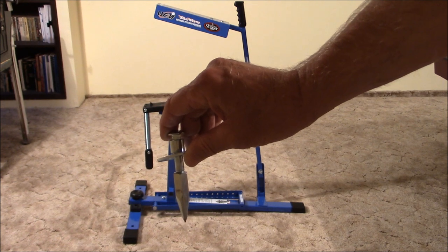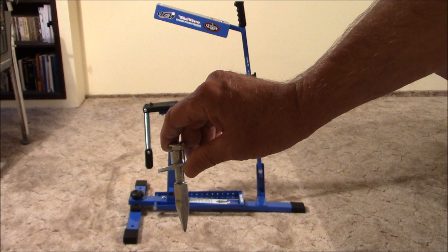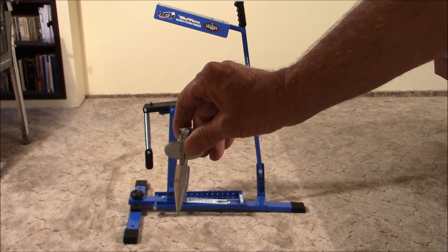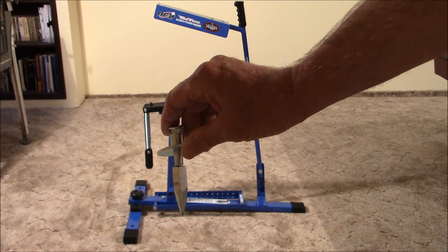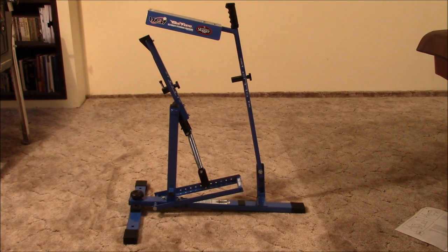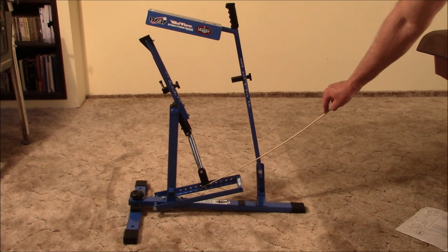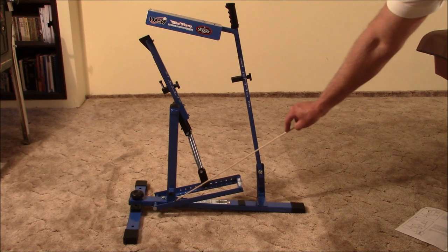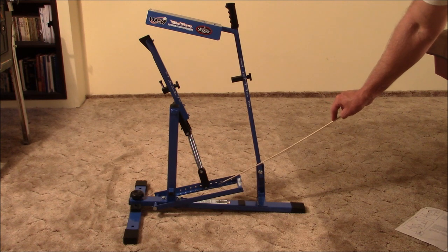The next step is to attach two securing spikes to the front leg assembly — the idea is these dig into the dirt and hold the machine in place. I am not impressed with these because they're only about an inch and a half long, and most baseball diamonds have fairly loose dirt. The last step is to use the provided cotter pin to attach the spring to the pivot arm of the base plate. That assembly was extremely easy — having never done a ball machine before, it took me less than 10 minutes.